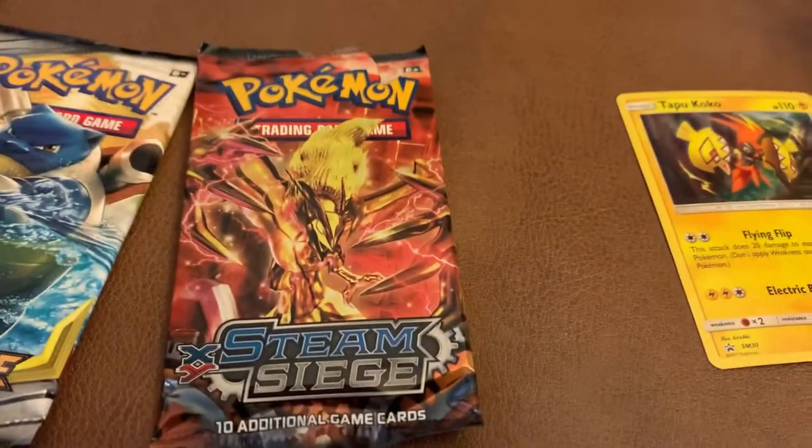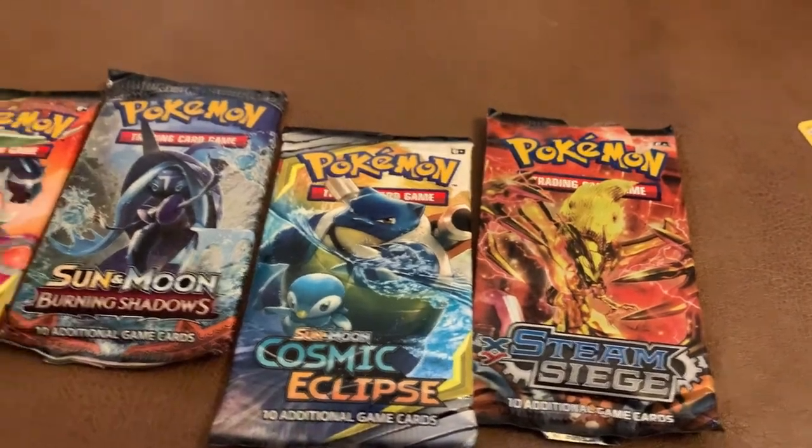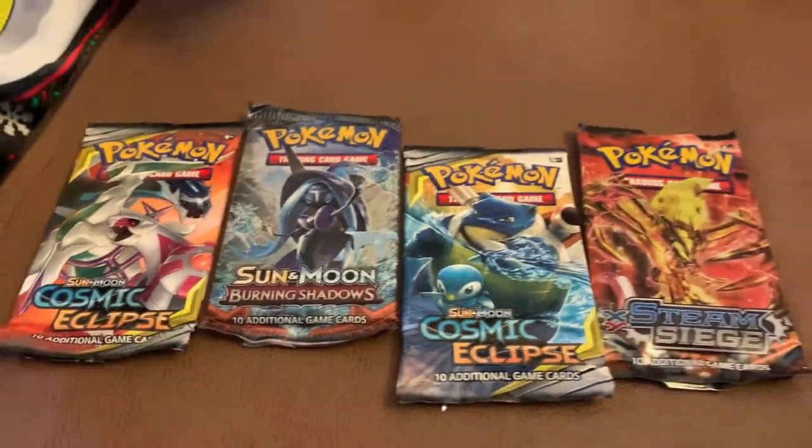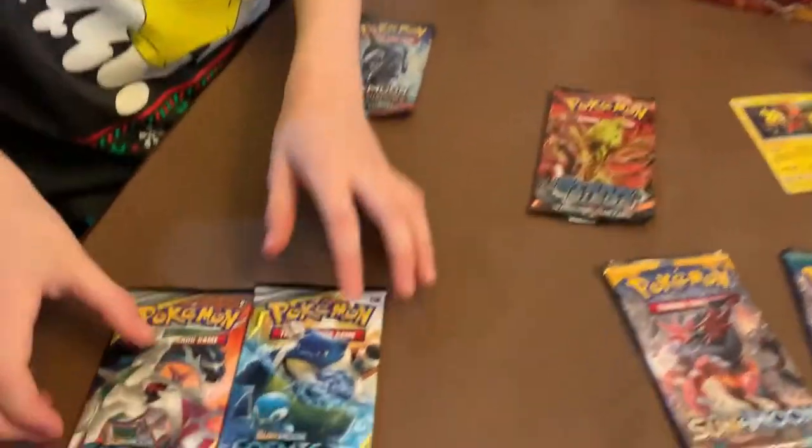What do we got here? We got the Steam Siege, the Cosmic Eclipse, Sun and Moon Burning Shadows, and the Cosmic Eclipse again but a different art. All right, let's open them up.